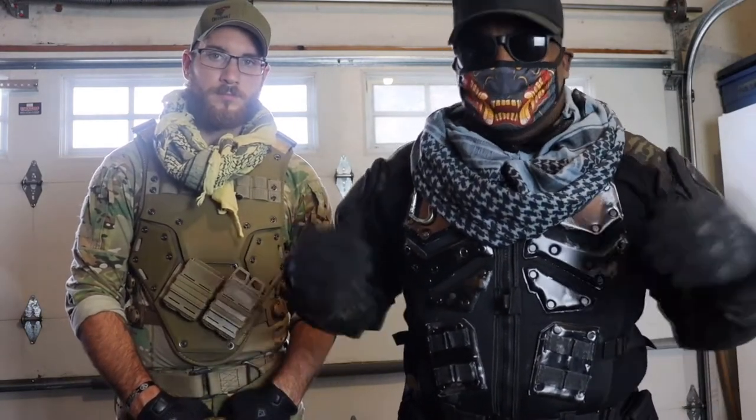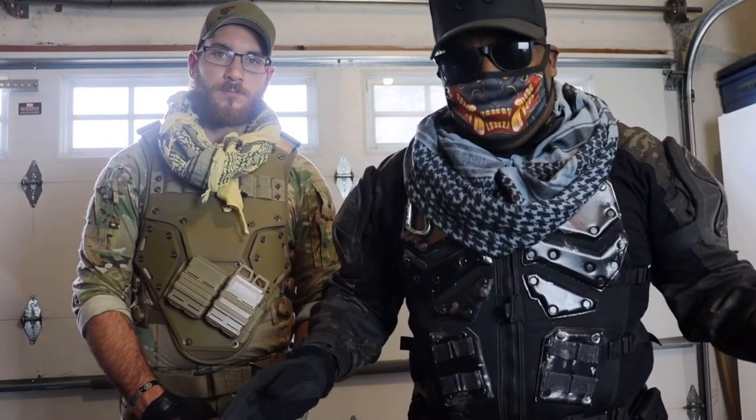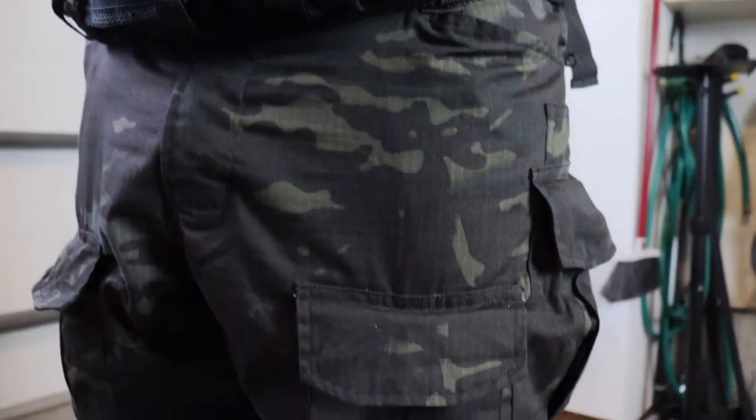I chose my look because it was within my budget — a lot of it was already in my closet. With our costumes, we could go out, play airsoft, do our wall-running shoots, bump into stuff, fall down, and none of it would break. That durability is why I picked the gear I'm wearing.